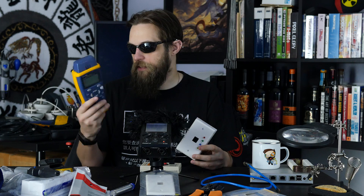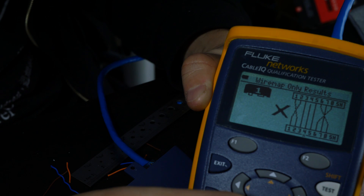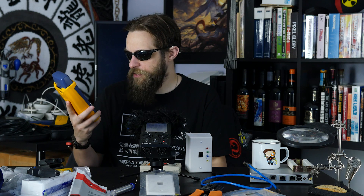You could use something really advanced like this — this is a Fluke Networks Cable IQ qualification tester. It covers all of the basics: wire map, conductivity, frequency on the line, is it good for VoIP, is it good for 10BASE-T, 100BASE-T, Gigabit. It's not exactly the most new or advanced qualification tester, but it does keep a record of everything.